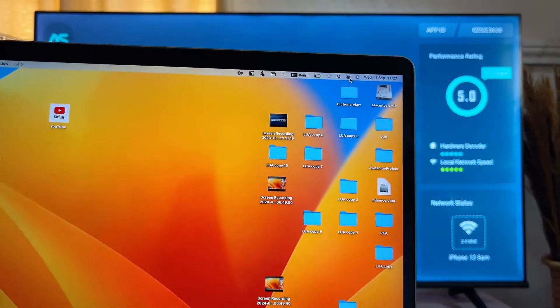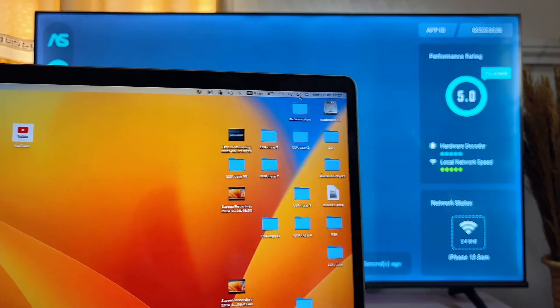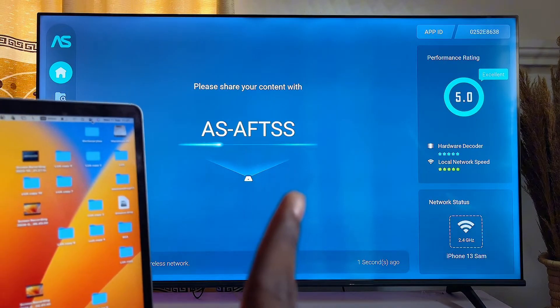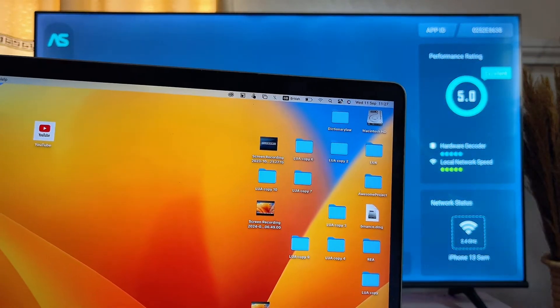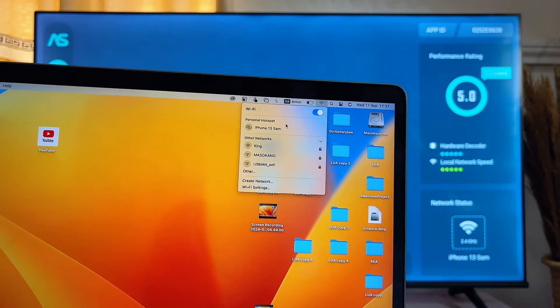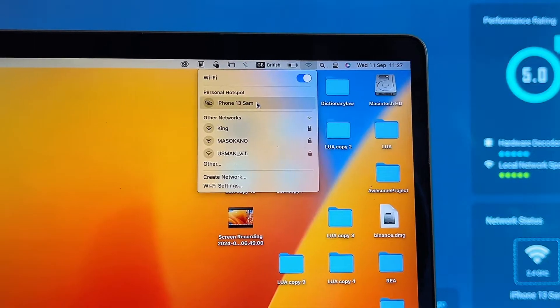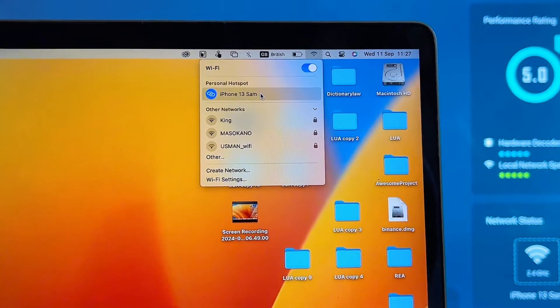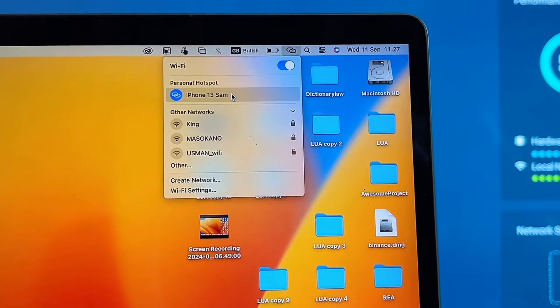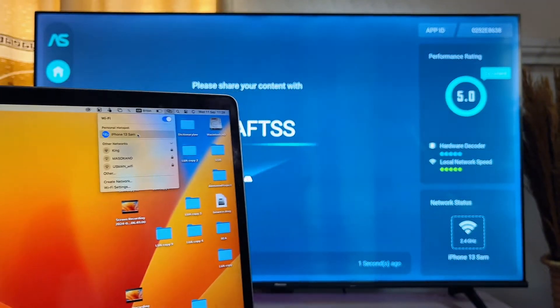Now come over to your MacBook and make sure that you are connected to the same Wi-Fi as your Amazon Fire TV Stick. Go to the Wi-Fi section and confirm your MacBook is on the same network. In this case I'll be connecting to 'iPhone 13 Sam', which is the Wi-Fi I'm using in this video.